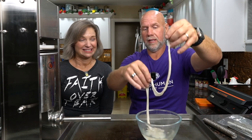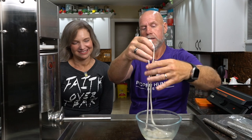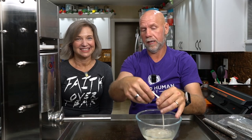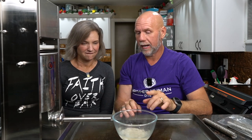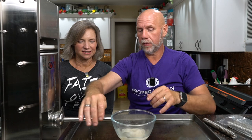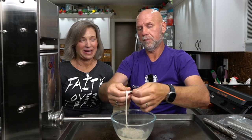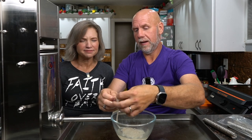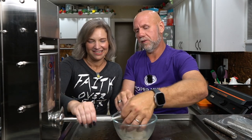We'll start with our sheep casings — this is what they look like. They're all covered in salt and you're going to soak them for at least 30 minutes; these have been soaking overnight. Then I open them up and run water through, which makes them a little easier to work with. The key to putting these on the horn — the horn is the tube on the stuffer — is to make sure it's nice and wet and keep it really wet throughout. Find the end of the sheep casing, which is basically just intestine, and put it on the horn.